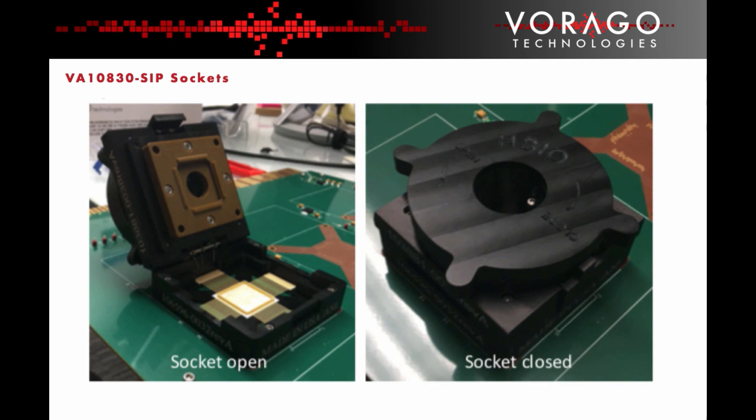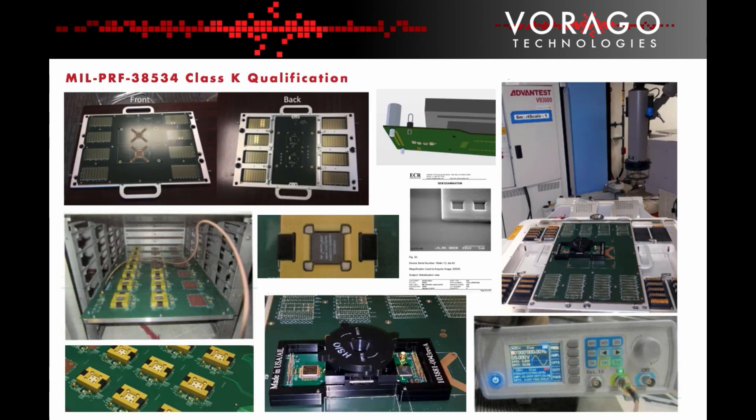Custom sockets were developed to accommodate the SIP package. These were used on the burn-in board and the ATE test board. The sockets were designed to allow testing with the tie bar attached to the SIP. The MIL-PRF 38534 Class K qualification plan involved a significant amount of hardware and software development. Boards were created for burn-in, acceleration of test software development, and ATE testing.